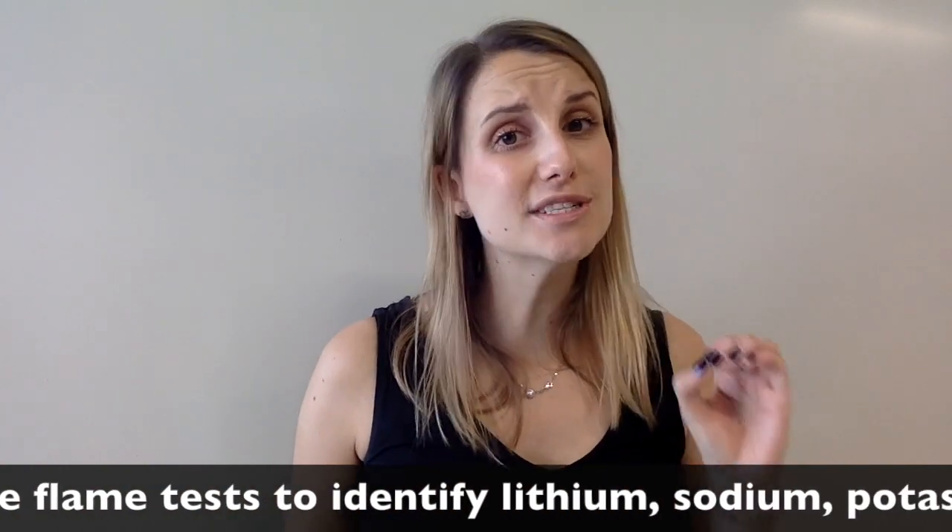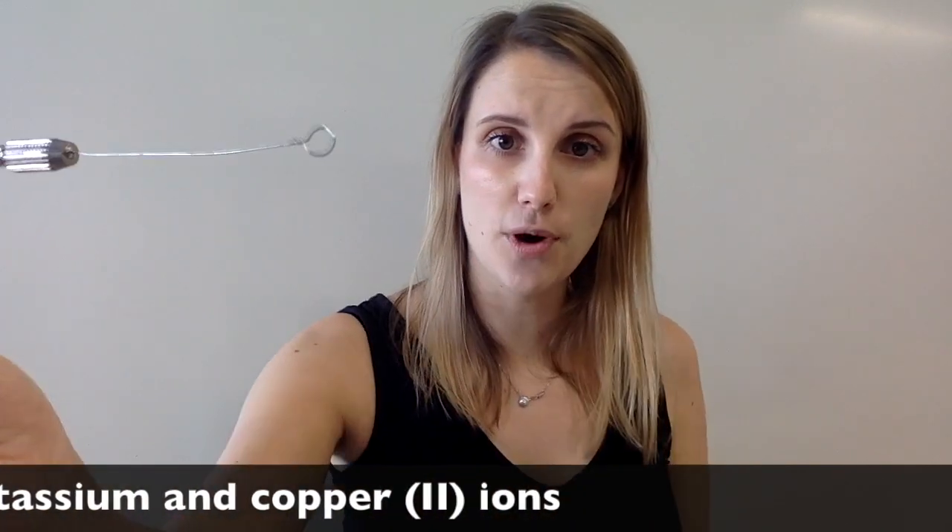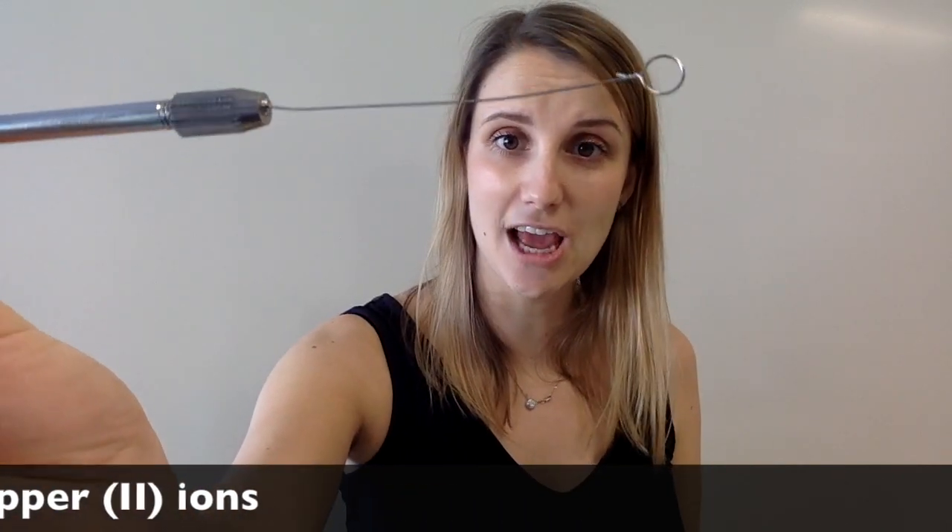The pieces of equipment that are most accurate at doing this look a little bit like this. You've got a stick with a piece of nichrome wire on the end which has a loop. What you do is put it into concentrated HCl to remove the impurities, and then you can scoop up your metal compound and hold it in the flame. This is the best way of doing it. In today's video I'm going to use wooden splints to hold my metal ions in the fire, because it's really tricky to get enough of them onto the wire to really show the flame color. So let's check out the flame tests.